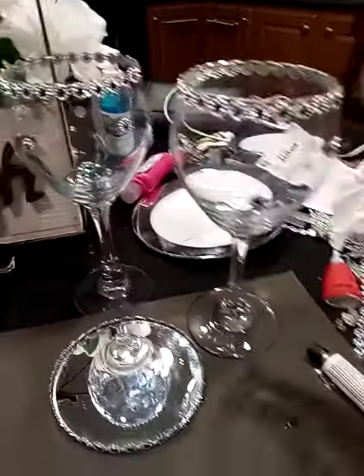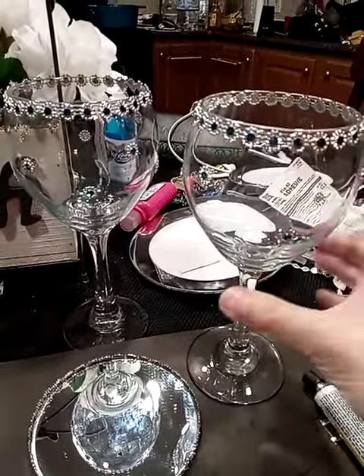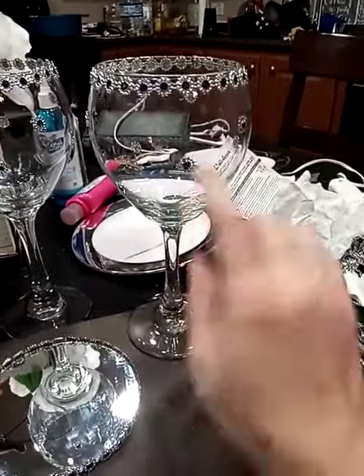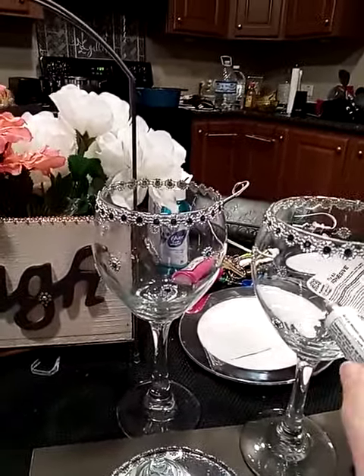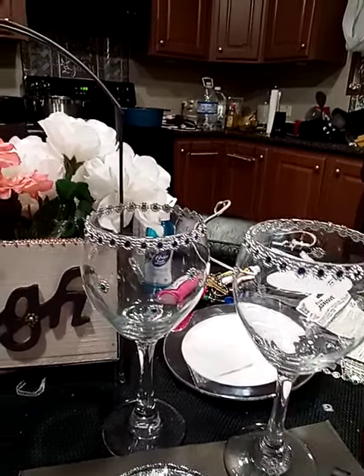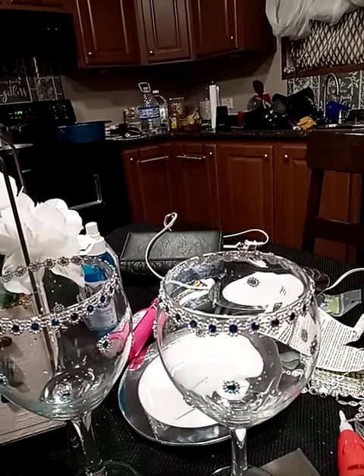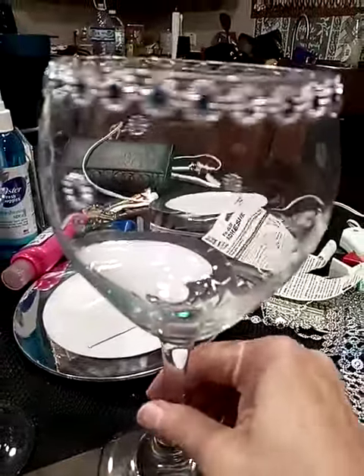I went and got some gem mesh from the 99 cent store as well, along with some adhesive — super glue. I just cut some of the bling and wrapped it around my glass, then cut off a different type of bling. This bling wrap comes with two different colors: it's a teal and a blue. I did the blue at the top and then did the teal up and down.